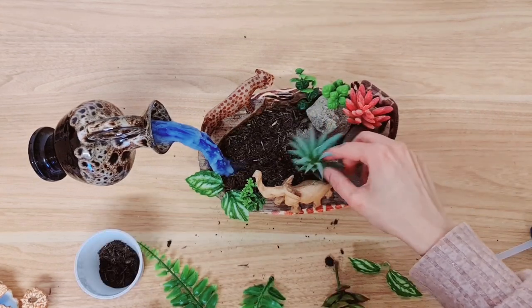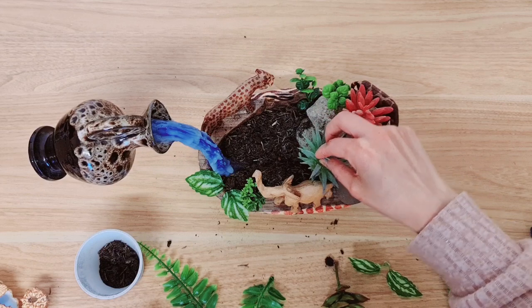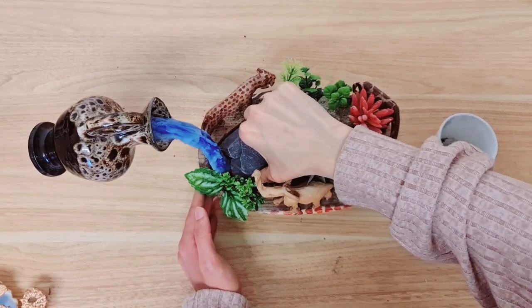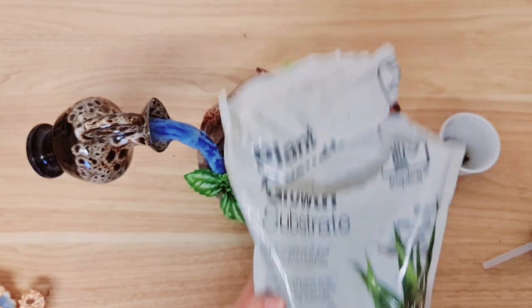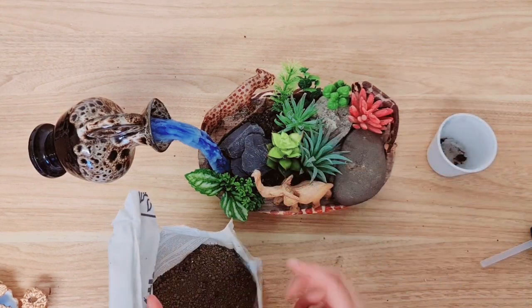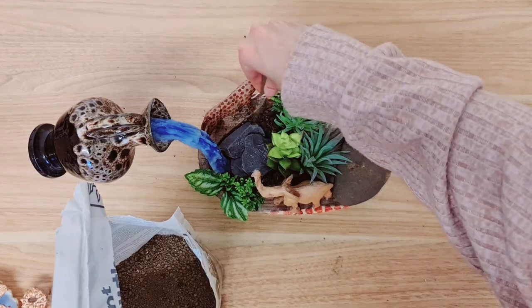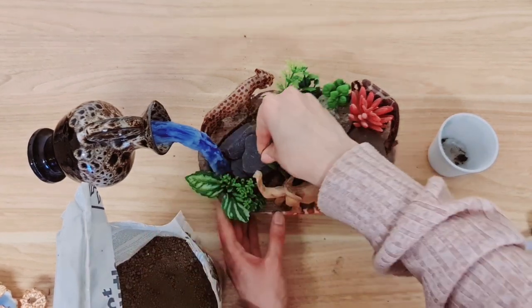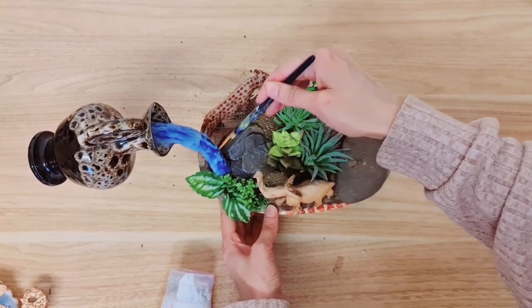Placing a succulent here — I've actually added a little bit more soil so I can plant these in there a bit easier. Now I'm just placing some slates next to the water. I'm going to be using this plant grow substrate — it's usually for aquatic plants, but I just really love how it looks. Doesn't that look so nice? I'm placing it where you can see the soil in these two areas. Now I'm taking a paintbrush just to tidy all of the edges and get rid of any soil.